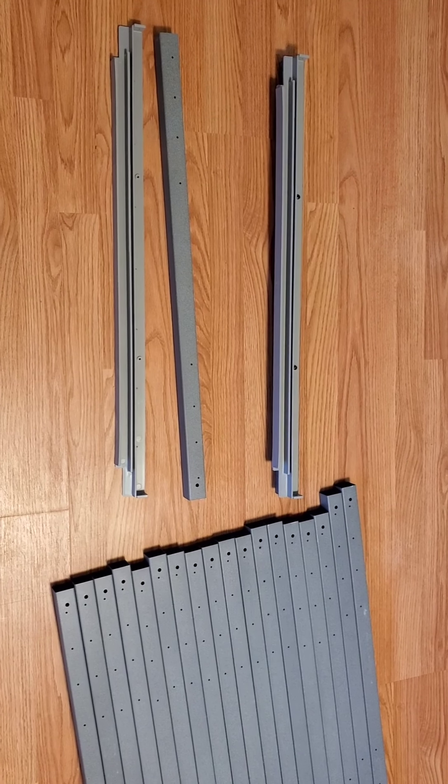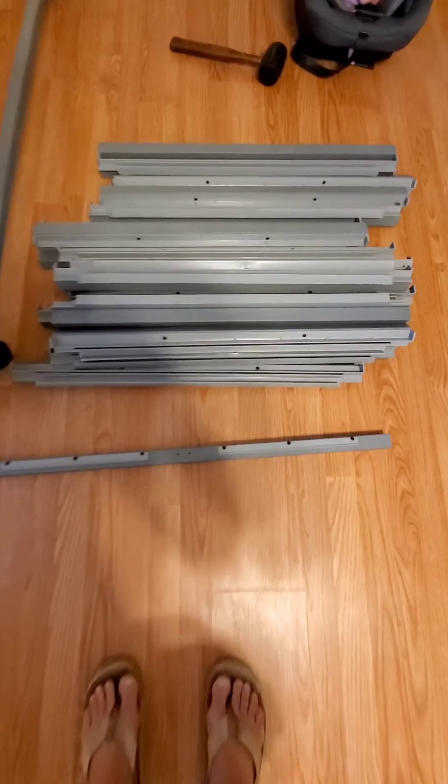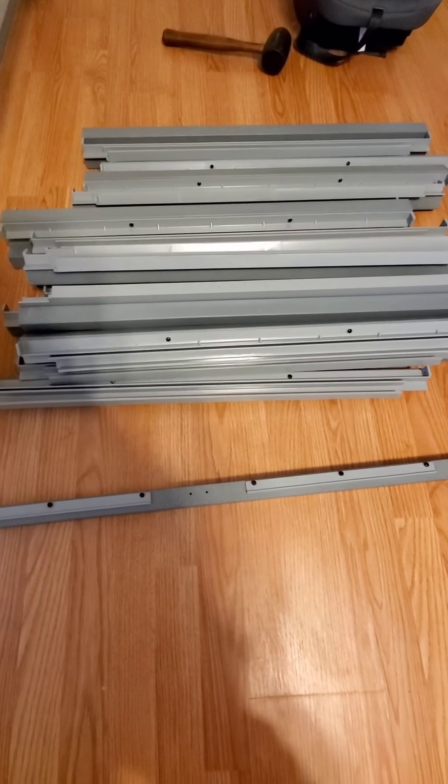Next step: you've got 20 of these slide pieces that you've got to screw to the frame. Now that all the single glides are set, attach them to the side tubes.